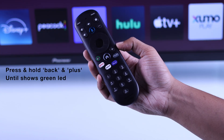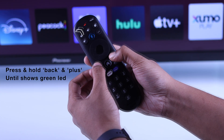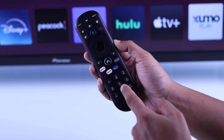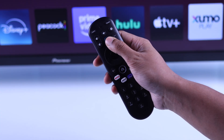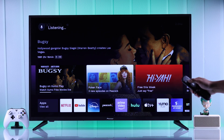To hard reset your remote, press and hold the Back and Add buttons until you see the solid green LED. Then press 9, 8, and 1 simultaneously to reset your remote. After that, keep pressing the microphone button until the LED turns blue, and you should be able to use voice commands.